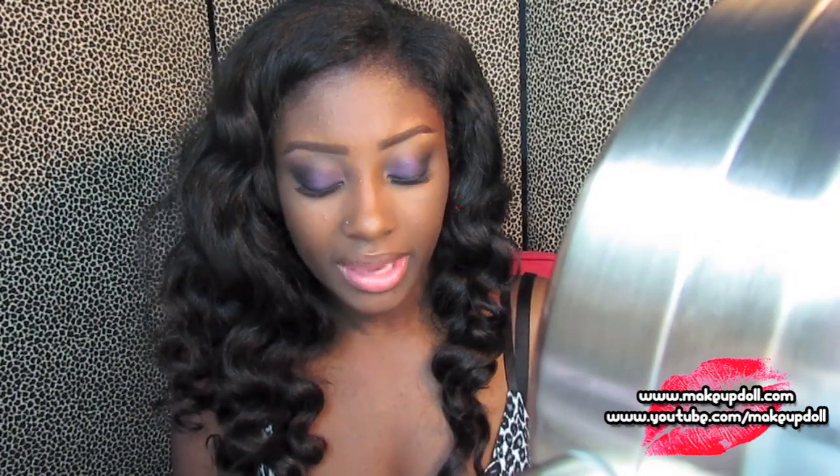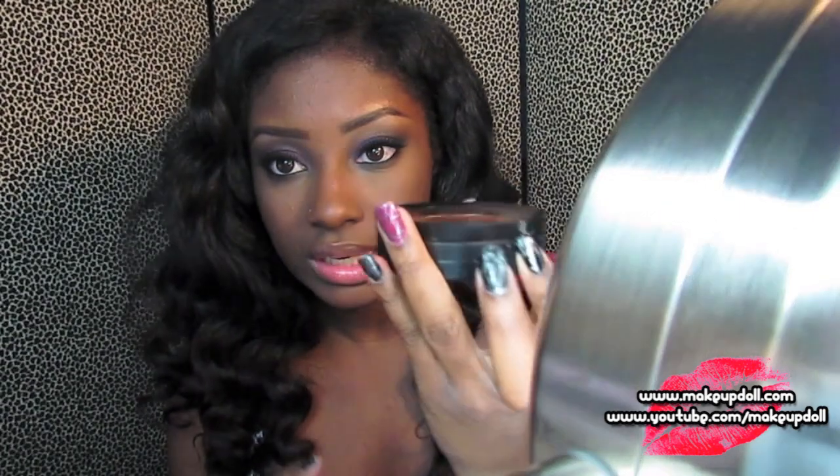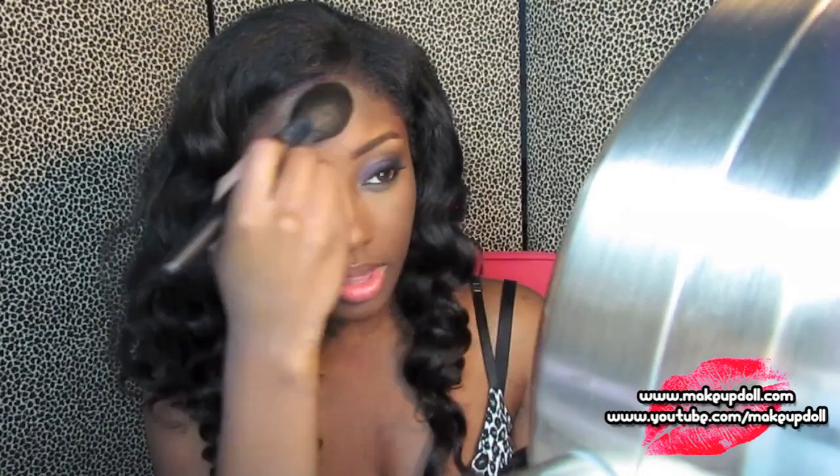Next I'm taking a little bit of the Sephora Mattifying Foundation in Deep 56 — it comes in a little container — and I'm sweeping it over the rest of my face where I didn't put the concealer powder. This is just to set my foundation and make it last. I'm taking it on my jaw a little bit as well.